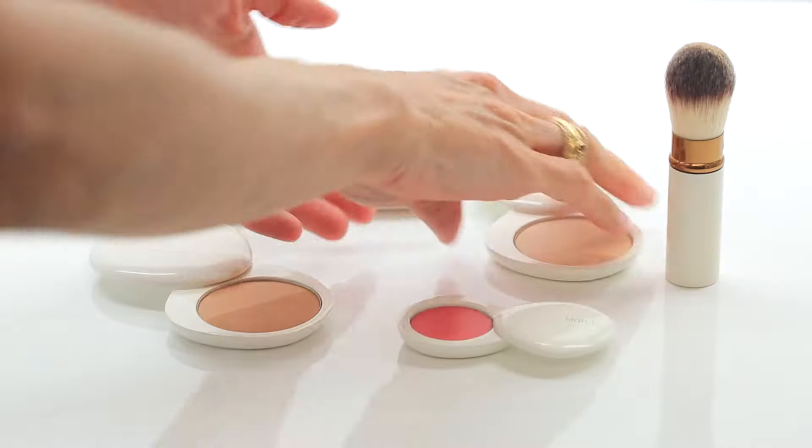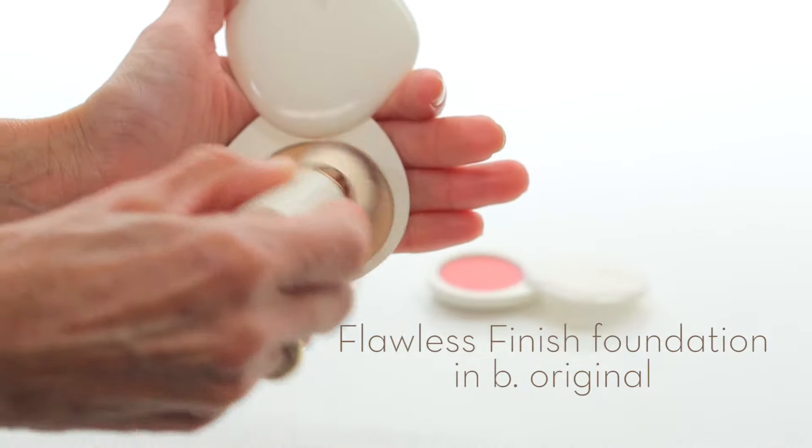To create a fresh, flawless base, apply our Flawless Finish Foundation for long-lasting, naturally luminous coverage. It's weightless, so you feel like you're not wearing any makeup at all. You can use it as a concealer or eyeshadow base, so it's perfect for women on the go.